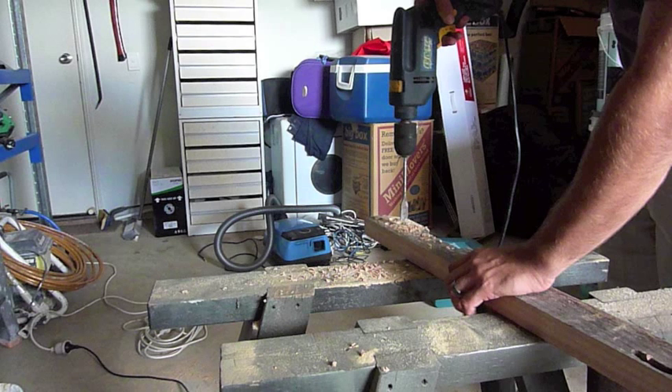This is just a cheap corded power drill I got from Bunnings — I think it cost me $30. It's obviously corded and has heaps of power, same as any corded drill you'd buy. I'd probably suggest this for a homeowner doing heavy tasks; it's got a hammer drill function as well.